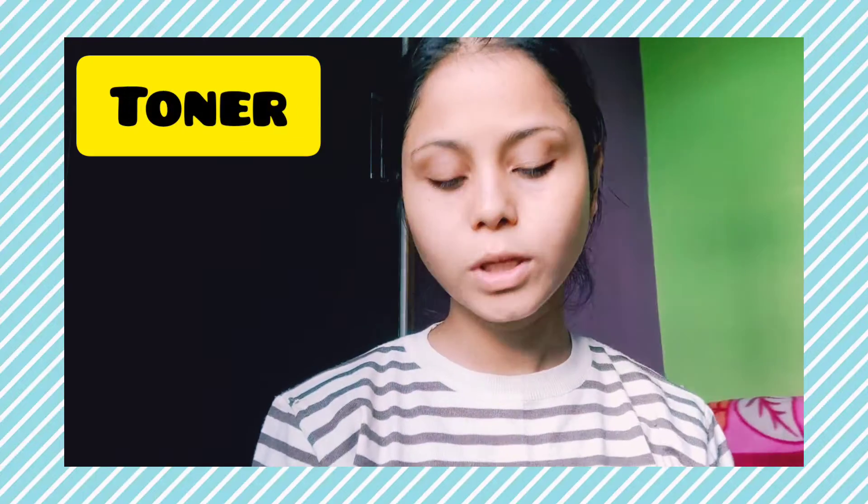My skin is soft after scrubbing. Then I use a toner. You can use any toner. You can also use Biotic rose water as a toner. You can use it with a cotton pad or with your hands. For teenagers, rose water is good as a toner and it helps minimize your pores.